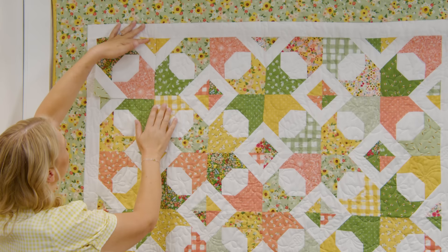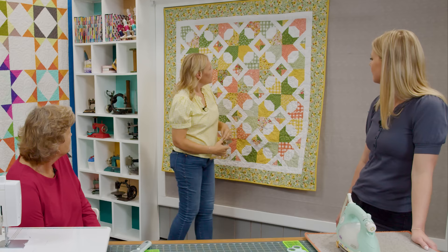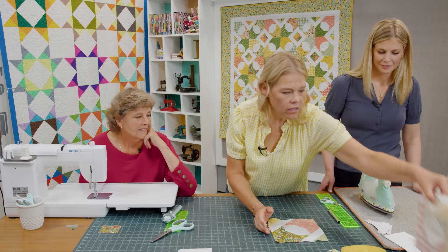I just lined mine up: six across by six down. They just rotate like that all the way along and it creates this cute little diamond in between the stars. I love it when that happens — that secondary snowball makes this little frame. It's super cute. Let's put a few together so you can see the star appear.